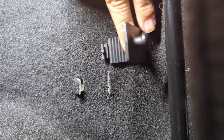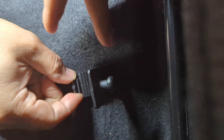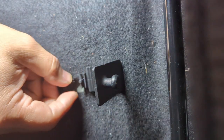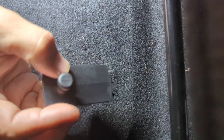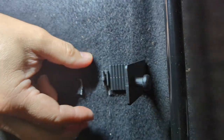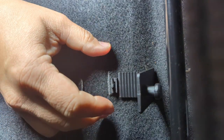We'll want to slide it in from underneath here, and then this piece here will extrude from underneath, and then we'll just fold it down and clip it on. I don't think I can do this one-handed so I'll bring you back once it's installed.